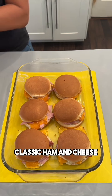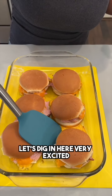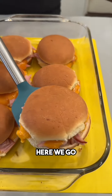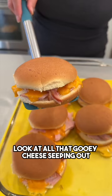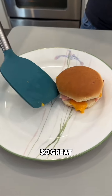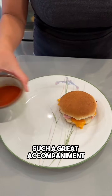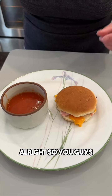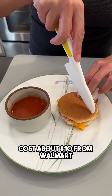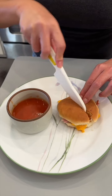Classic ham and cheese — let's dig in! Very excited. Yum, look at all that gooey cheese seeping out, so great. On the side I did heat up some tomato soup — such a great accompaniment. This whole meal cost about $10 from Walmart. Super easy, simple meal on a budget.